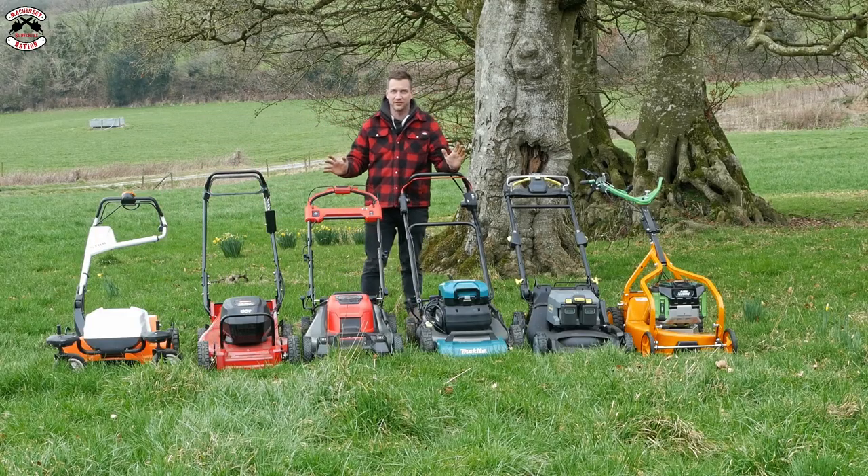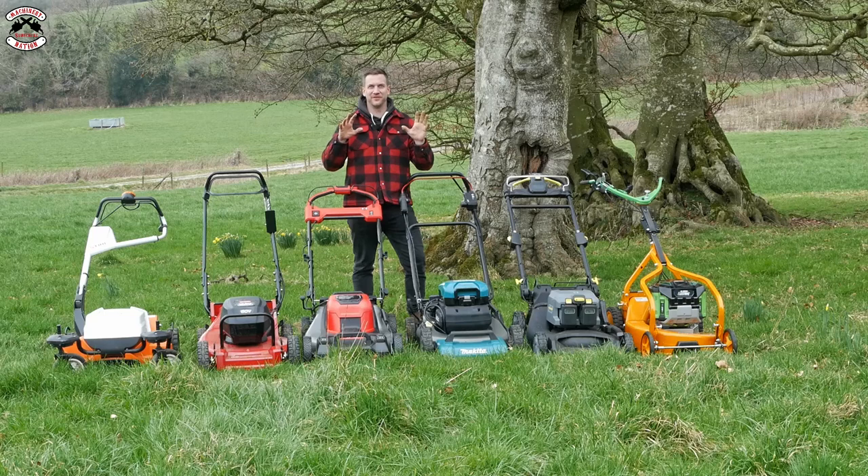In longer, thicker, horrible tufty rank hole grass - oh yes! We've got some horrible grass out here. It's not as long as I'd like, but it is March and it hasn't really started growing, so it's the best I've got. We're going to see how far they can cut.